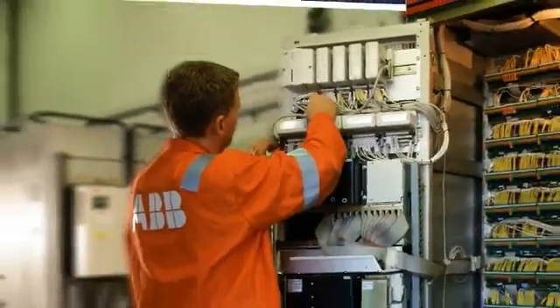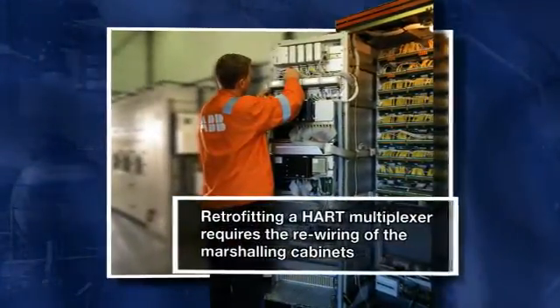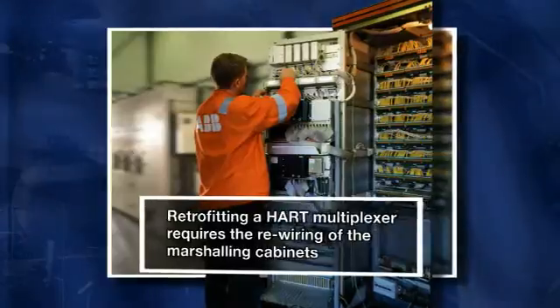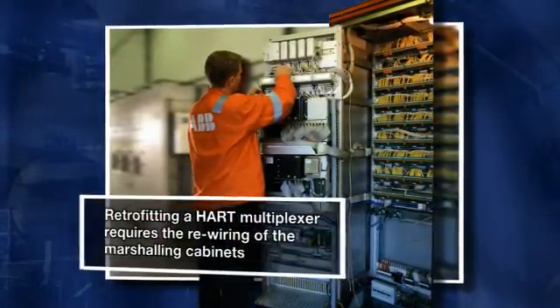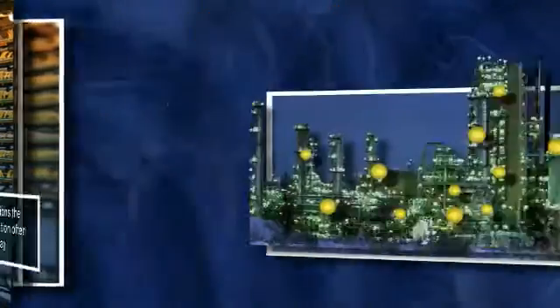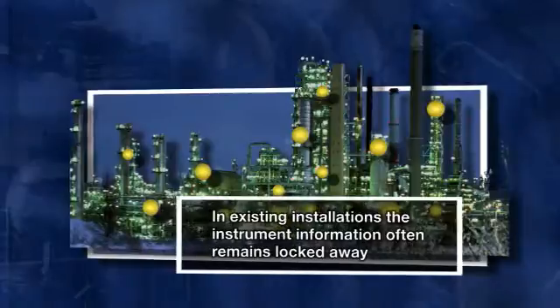While users can retrofit a HART multiplexer, for example, this would require rewiring of marshalling cabinets. With this comes the risk of wiring errors or even in locating the most up-to-date wiring diagrams. The result is that for existing installations, instrument information remains locked away.